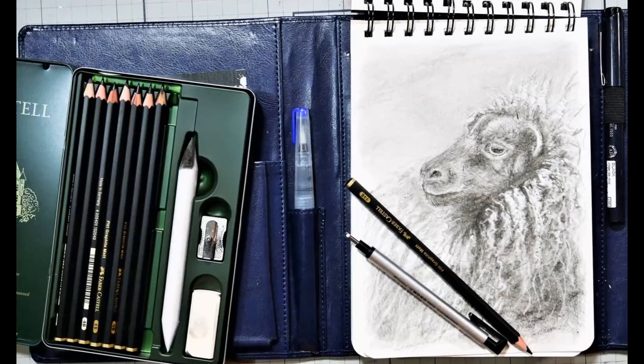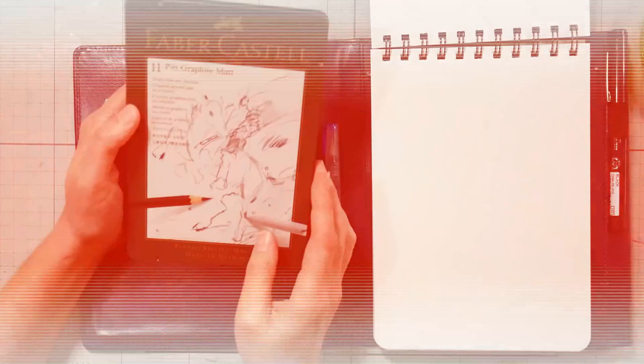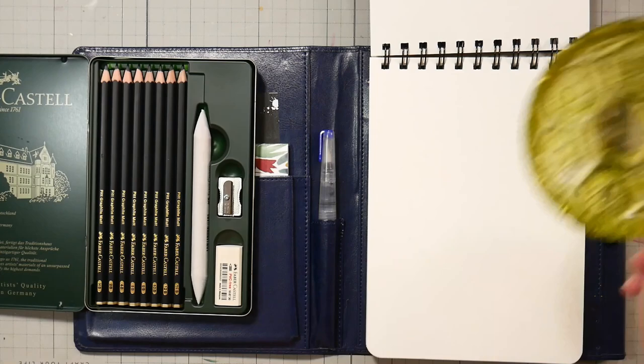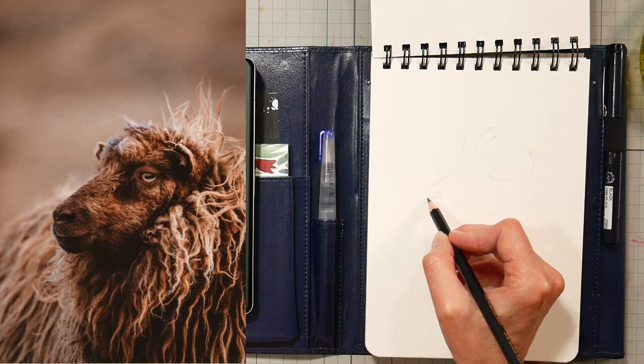Hi there, Lindsay here, the Frugal Crafter. Today we're going to do a sheep in graphite and I'll be using the Pitt Matte graphite pencils. It's the first time I've used a product like this — it's meant to be a non-glare graphite. I thought these would be handy for drawing on film without the lights causing glare like regular graphite pencils do. If you'd like a real-time version of this tutorial, you can find it in Critique Club — I'll have a link in the video description.